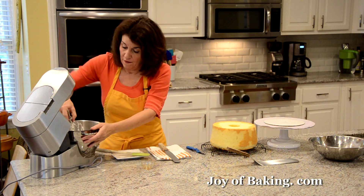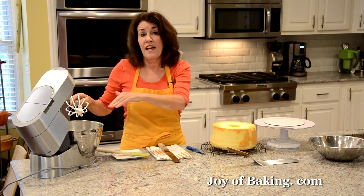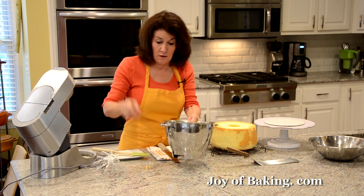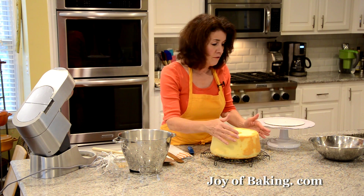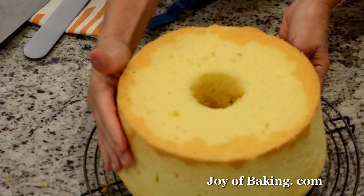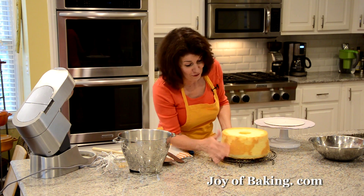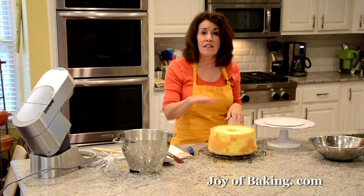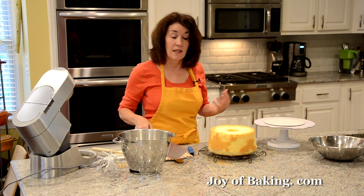This is called a marshmallow frosting or a Swiss meringue. You can actually put this on a lemon meringue pie — it's that stable. You don't have to bake it because we did heat those whites up to the correct temperature. Now with our chiffon cake, there are often little loose bits of crust — just rub your hand around to get rid of those. This cake is excellent on its own — you do not have to frost it. It's really nice just on its own or with some whipped cream and fresh berries.